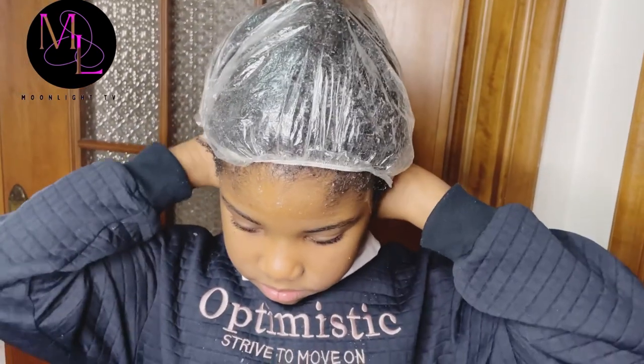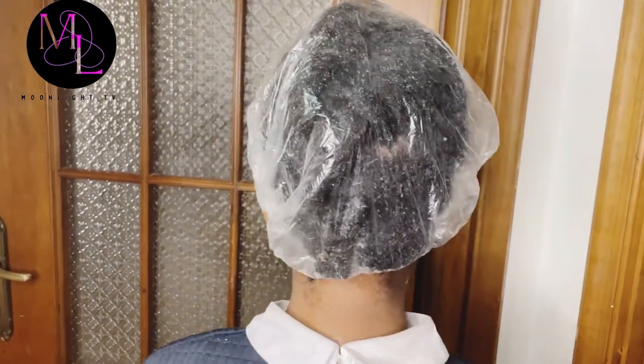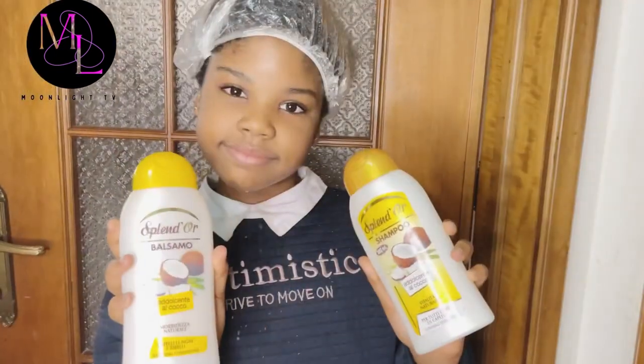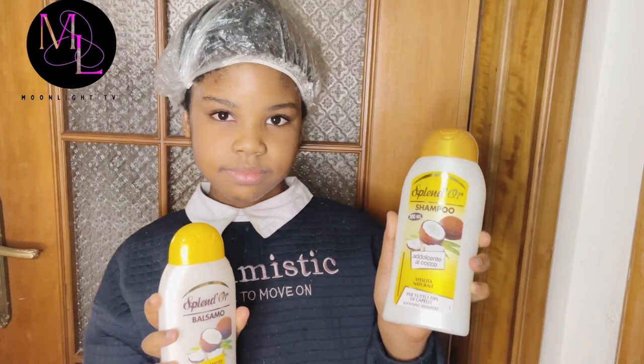Remember in my previous video I said the shampoo I was using is not the main one I use — that was because I was out of my usual shampoo and conditioner, but I have them now. This is the shampoo and conditioner I use for their hair. As you can see from the video, it has coconut on it.